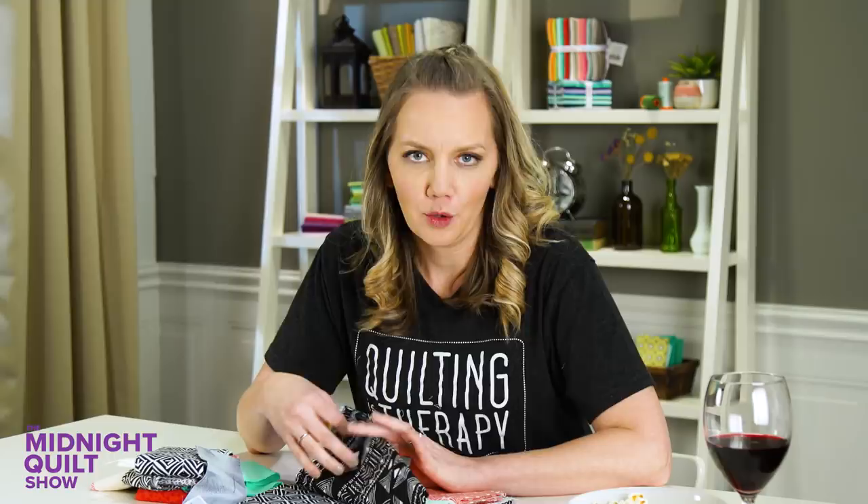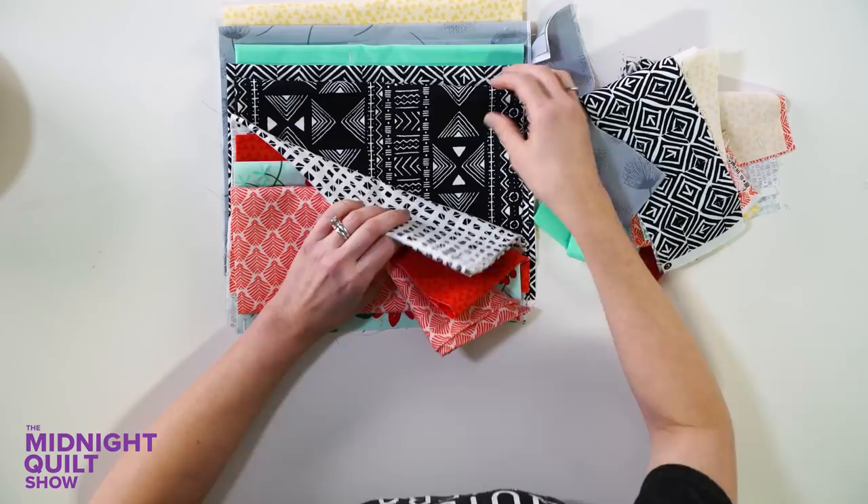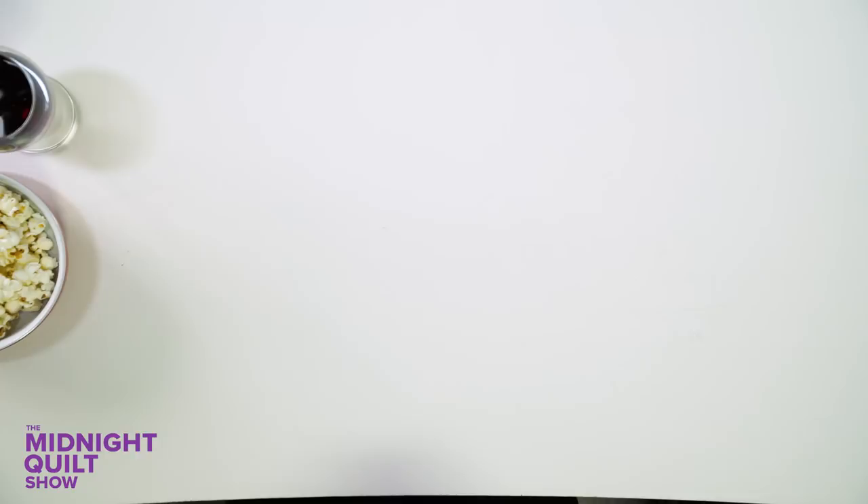And remember, this is only for your stash, even if it's fabric you bought today. I am digging the colors she sent me, and she actually designed some of these fabrics. No pressure, right? I tried to get her to do like a whole cloth quilt or something machine quilting focused, but this is good.